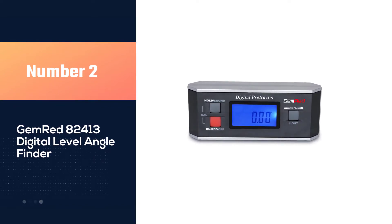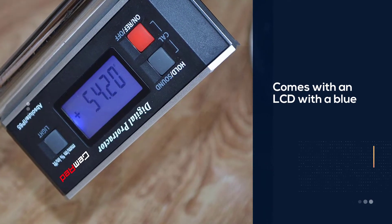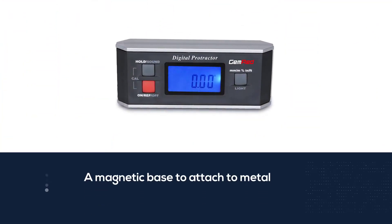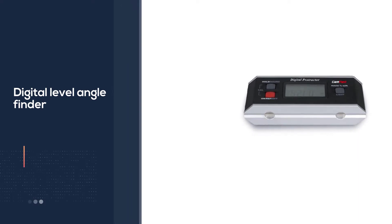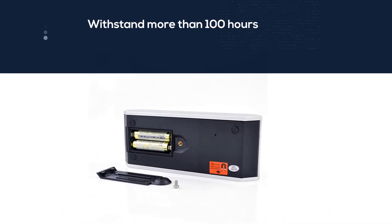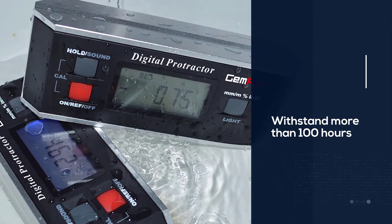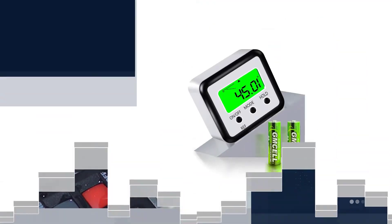Number two: the Gem Red 82413 digital level angle finder. It comes with an LCD with a blue backlight for easy viewing in dim environments. It has a magnetic base to attach to metal and pipes easily, and a low battery indicator to ensure you don't get shut off during a job. I like it because it can withstand more than 100 hours of continuous use, holds its own weight with the magnetic base, and is waterproof and dustproof with an IP65 rating.